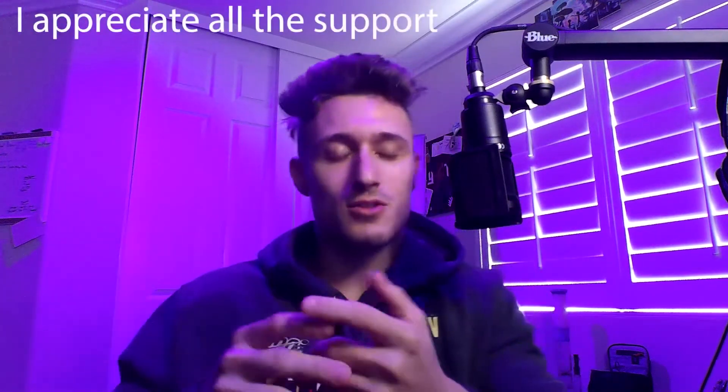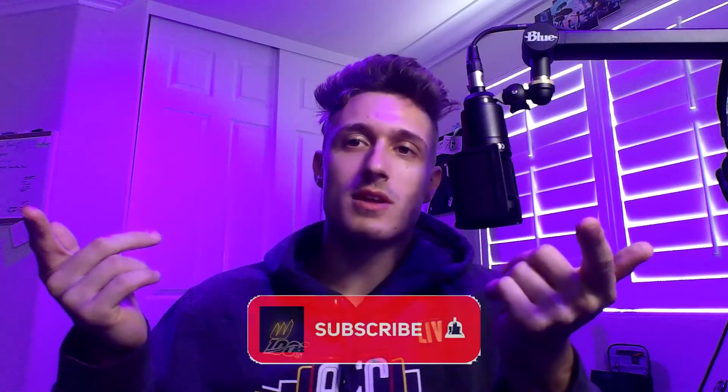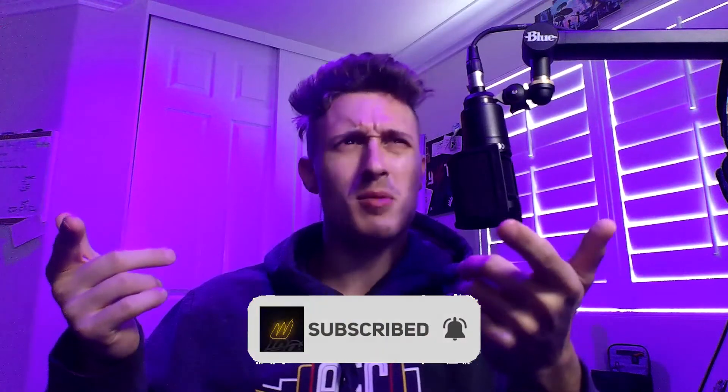So if you guys enjoy the video, find it useful, learn something, feel free to like it — it helps me out. Also, we're trying to grind for a thousand subs, so hit that subscribe button. A couple of people messaged me saying they get the alert that I posted a video a couple of days late. I don't know how that works, but you can hit the bell as well — that'll notify you as soon as the video is dropped.